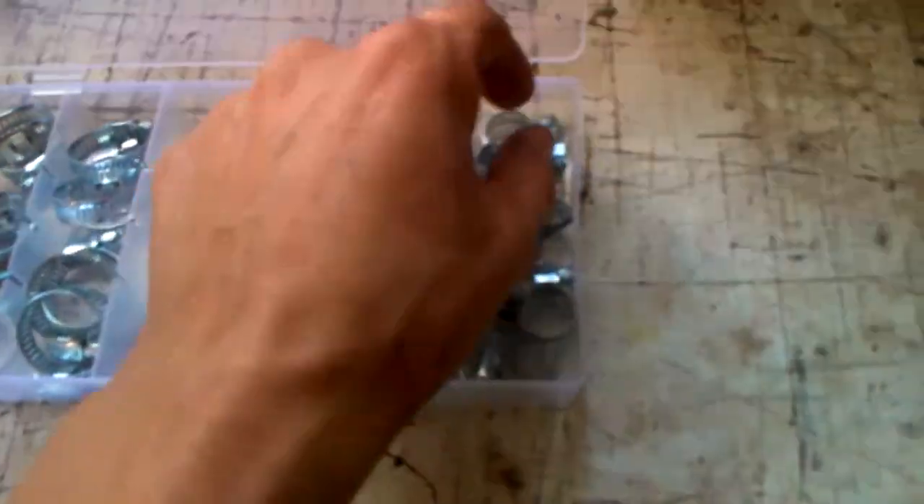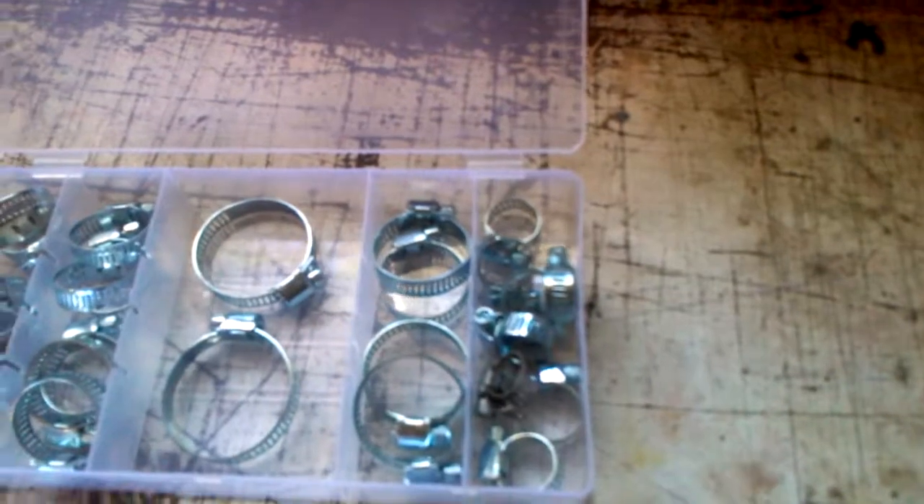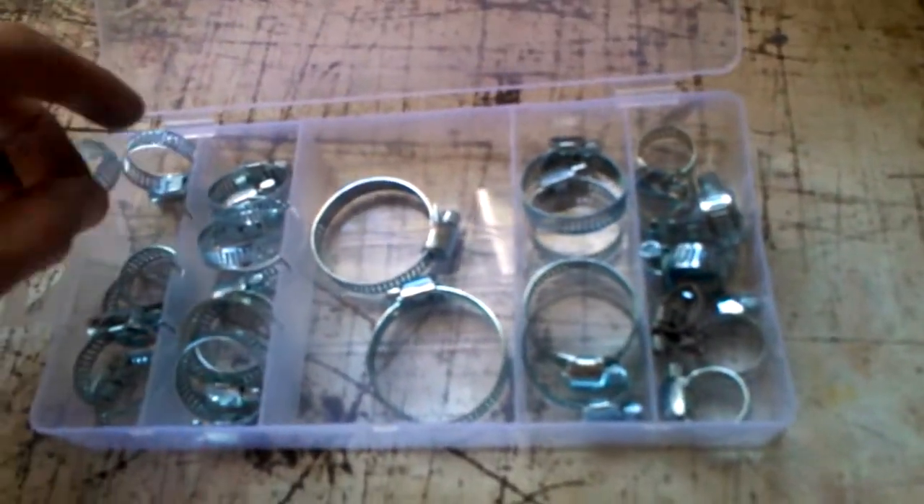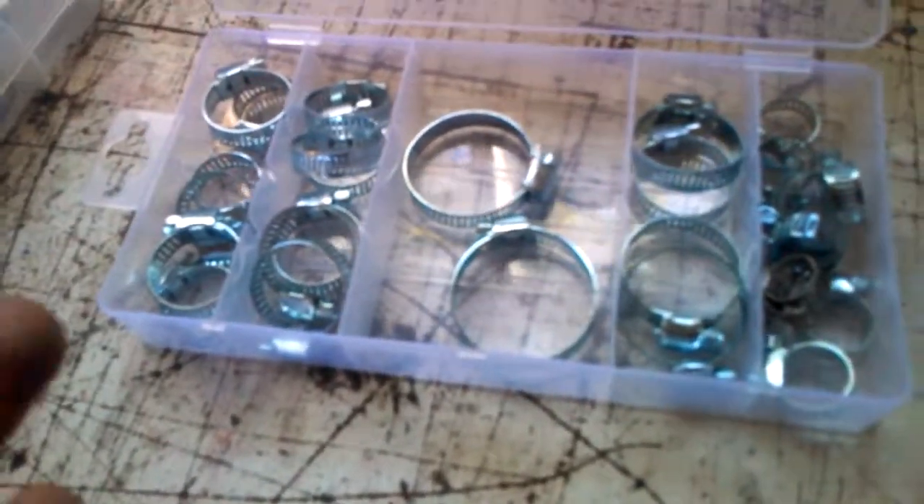Next box: hose clamps. They have obvious reasons — fuel lines, vacuum lines, and other uses. There are a couple of various sizes. I got this box for about five bucks, though they're not 100% top-of-the-line. They work great — I've never had any issues with leaking. It's always good to have assorted sizes because sometimes the hardware store doesn't even carry hose clamps as small as you need them.